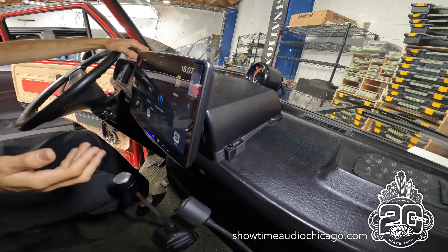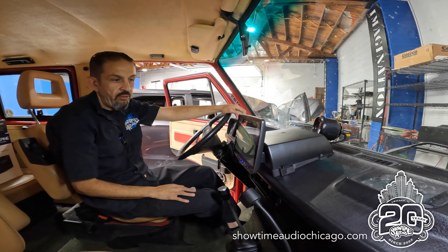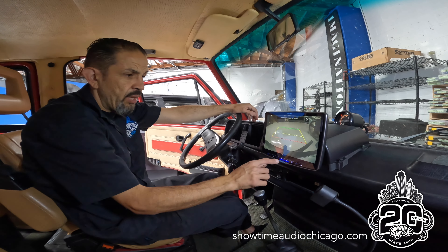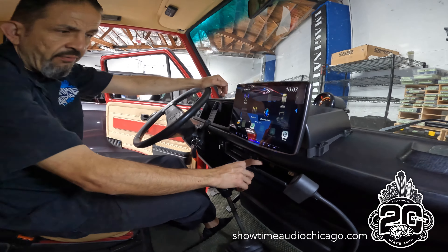The client now has CarPlay, Android Auto, and all the modern conveniences. We also added a backup camera, which he can turn on on the fly — there's a camera button right on the radio.